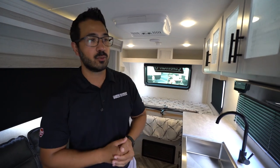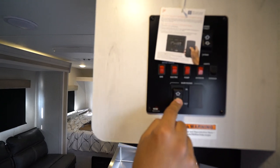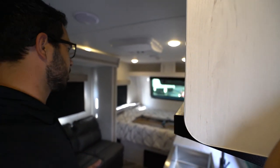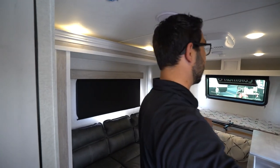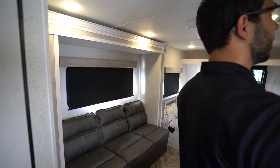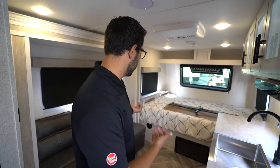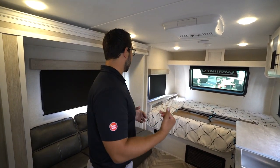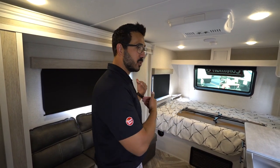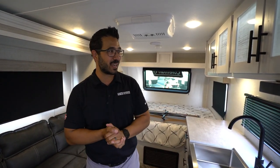Let's go ahead and push the slide out. Because this one does have the slide, you have the tri-fold sofa there. I'm just going to push like so, and that one will go out. This one uses a cable-driven slide — very simple and easy-to-use system. Pretty much with any slide, you want to make sure you have 12 volts on the battery. You can see this one just stops when it's fully extended. Depending on the floor plan, you may have some space in here. Just make sure you do bring that slide in before you leave your campsite.